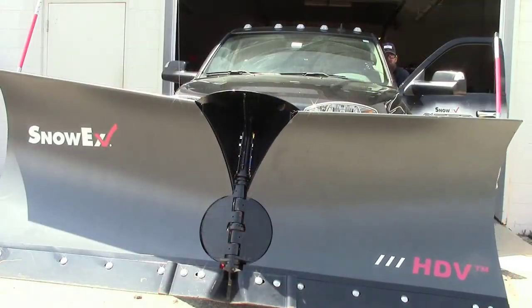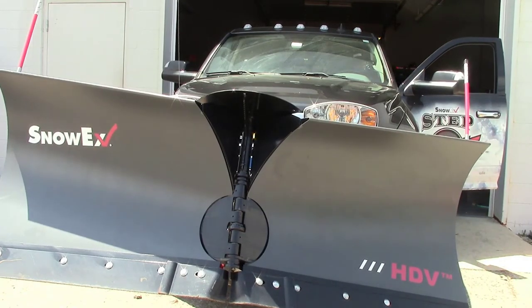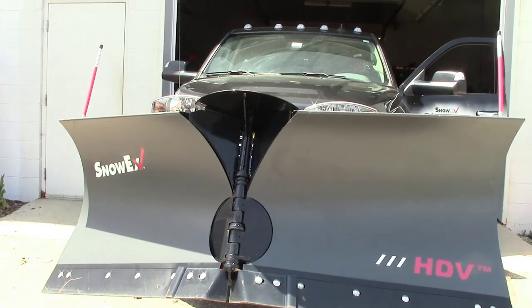Those are the most common relief valve adjustments that are made in the field. We hope that this training module has helped you become more confident in your troubleshooting.